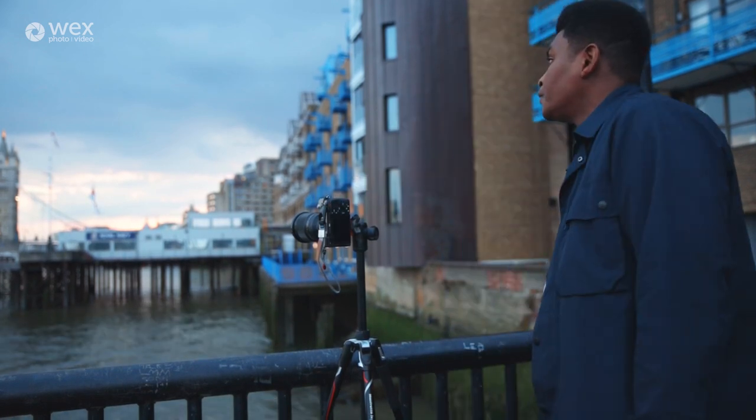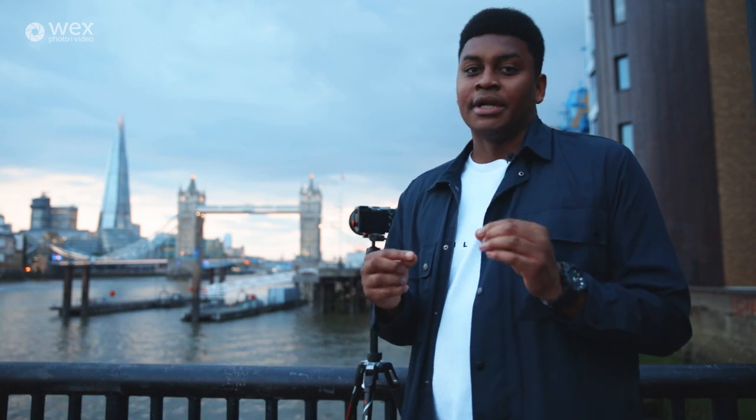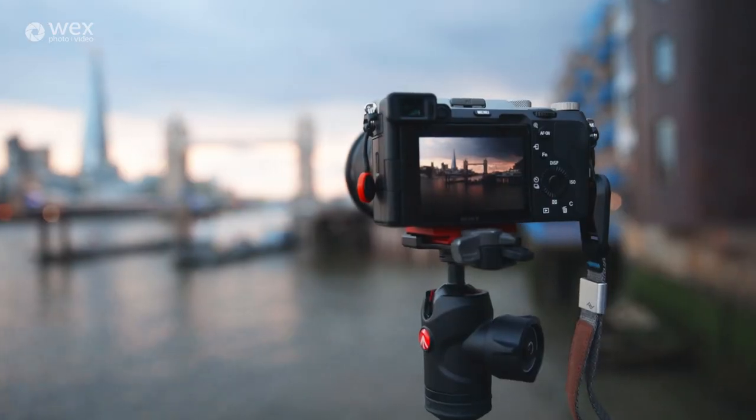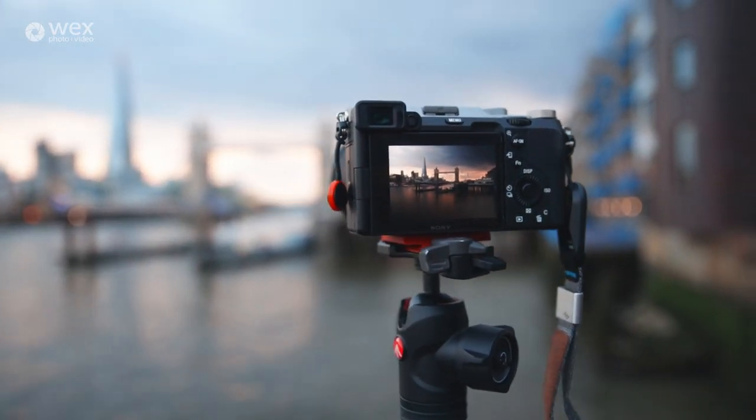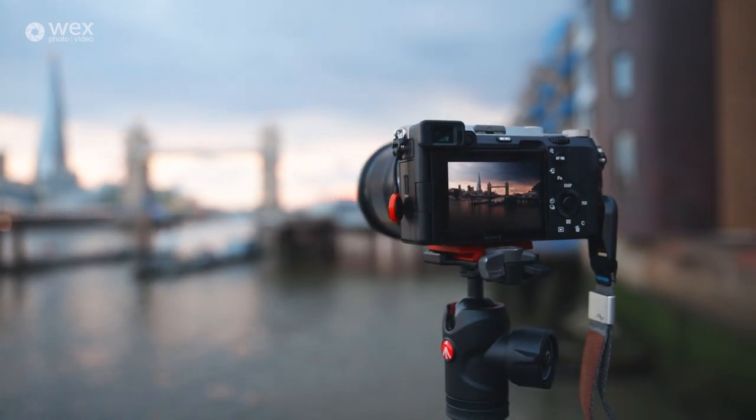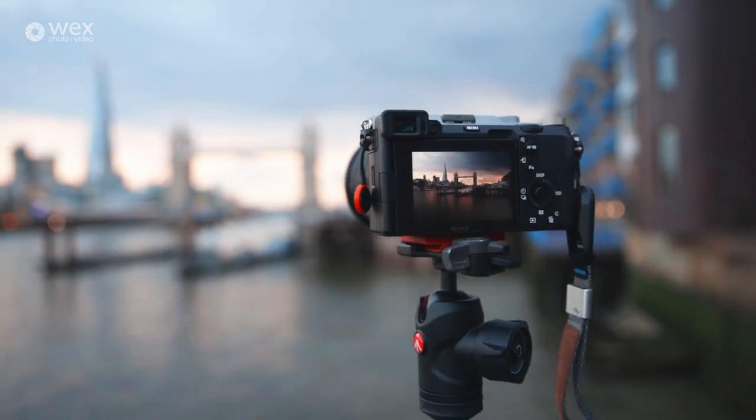A top tip for exposing your photos correctly is to actually underexpose very slightly. I like to underexpose by maybe a third of a stop to half a stop — that way I retain the details in the highlights. You always want to retain details in the highlights because when it comes to editing it's a lot easier to bring back the shadows than it is to bring back the highlights. Once highlights are overexposed, they're gone forever.